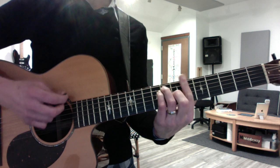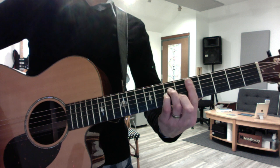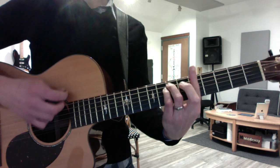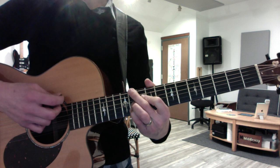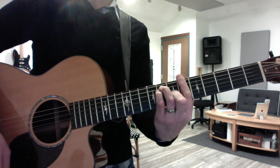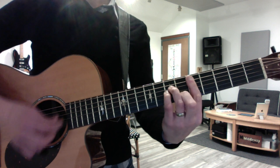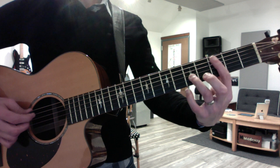B flat major. D minor. A minor. Back to E flat minor 6. D minor. Then you get a little run in parallel tenths, just like Blackbird.